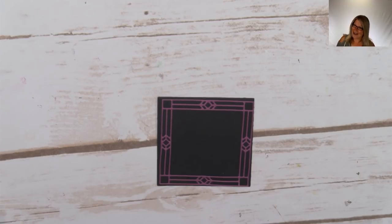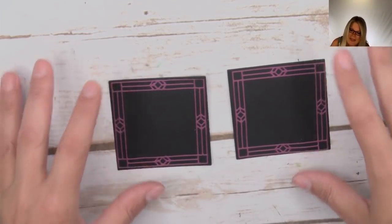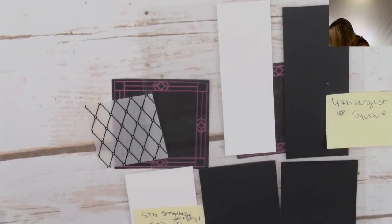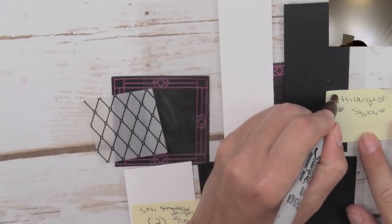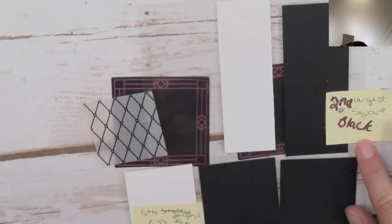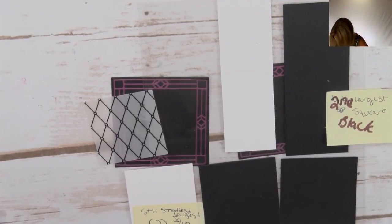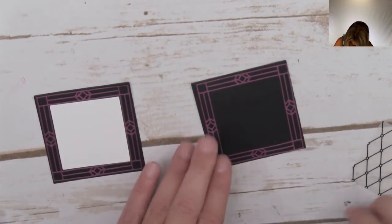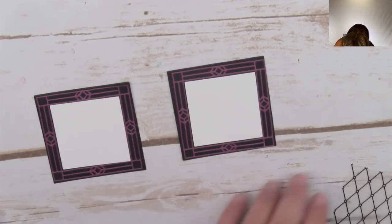Here are our two panels. I am going to edit the PDF - it is not the fourth largest square for the black, it is the second largest. I believe the fifth largest for the white is still correct. Let's see if the white fits inside - yes, it fits inside perfectly! I love those layering squares. Now we want to attach the vellum piece, also cut with the fifth largest square, using snail adhesive.